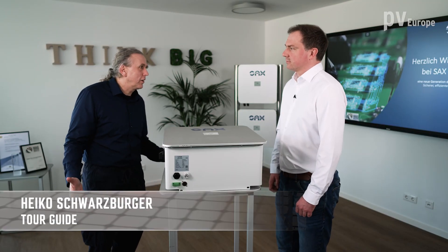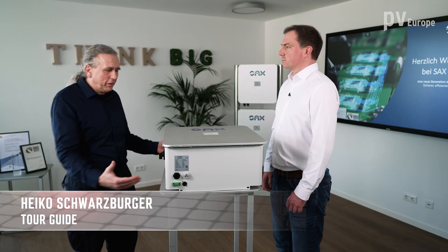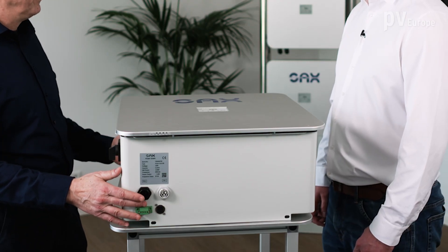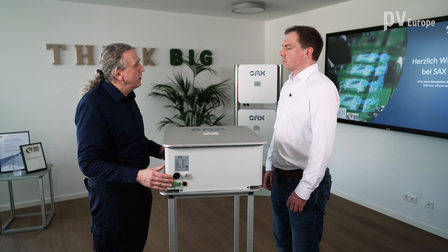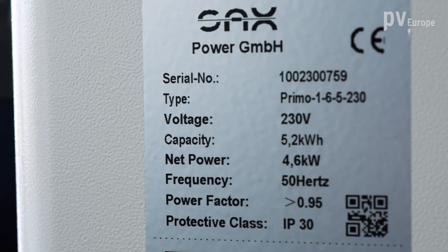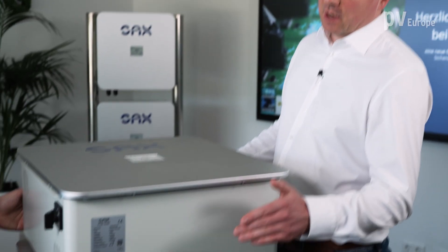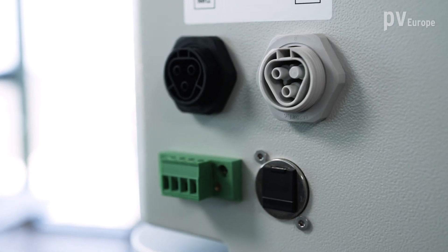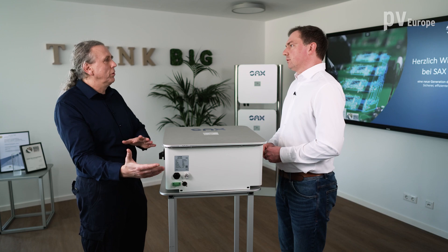I'm here at Sachs Power and I'm very happy to see this storage device — it's the first one. So what is very special about it? This is our first product: the 4.6 kilowatt, 5.8 kilowatt-hour battery storage, which is AC coupled, but internally it has no inverter. So it has no battery inverter, but this is an AC storage device.